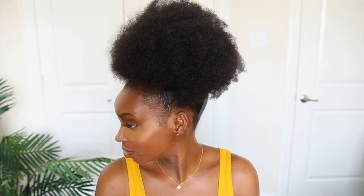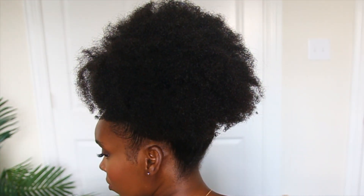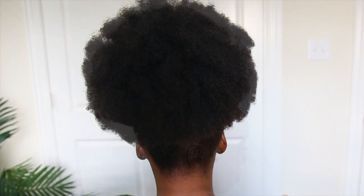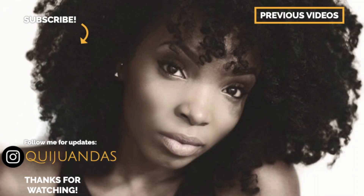So these are my results. I hope y'all enjoyed this quick afro puff tutorial and that it was helpful. Leave any questions you have below. Thank you for watching. Don't forget to subscribe, like, comment, and share this video with all you people. And until next time, I'll talk to y'all later. Bye.